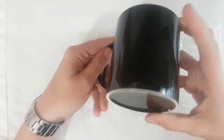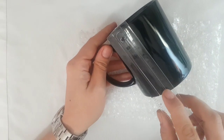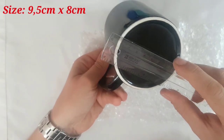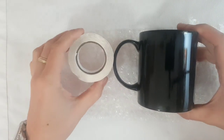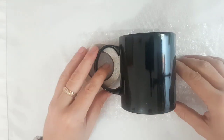I bought this plain coffee mug on Amazon and I washed it with soapy water. The measurements are nine and a half centimeters by eight centimeters. I'm propping up the handle with a roll to make it more straight so I can center the mandala easier.